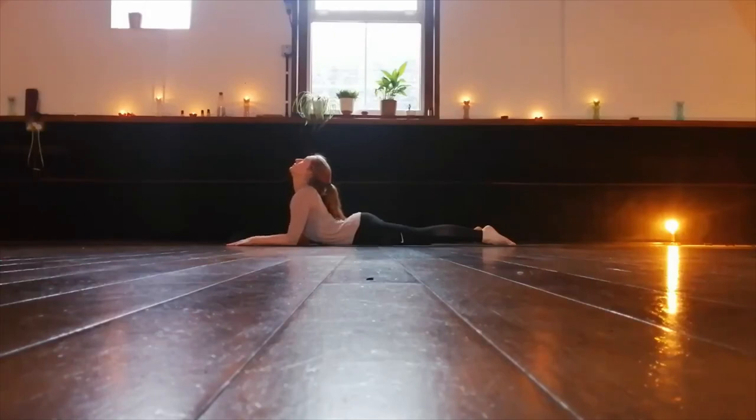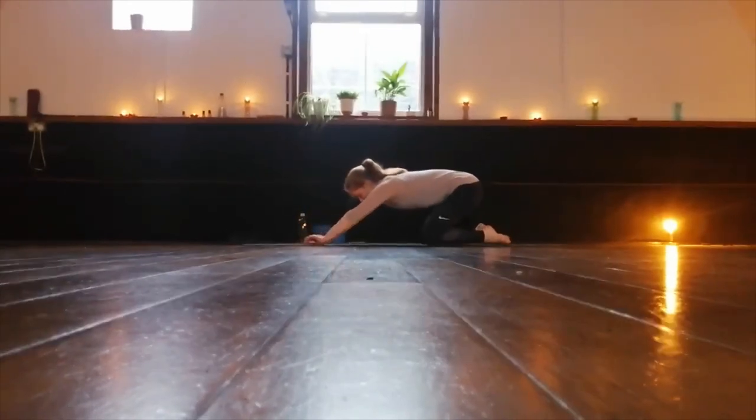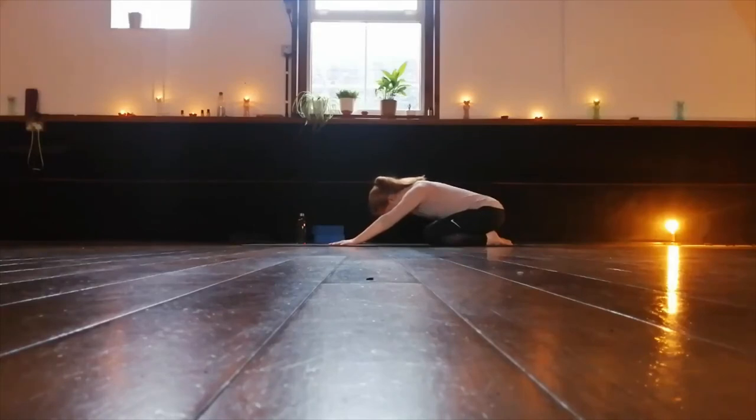And look up. Come back to a child's pose. Hips sit towards the heels, arms reach forward. Maybe forearms are on the floor, maybe the hands. Let's drop the head down.